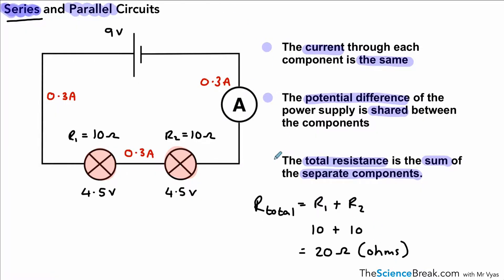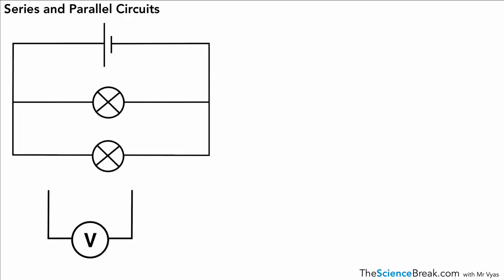These three points are very important to remember for our series circuit, and you must make sure you remember those for your exam. Here we have a parallel circuit, and you'll notice in the parallel circuit there are different branches, different pathways for the electricity to flow down.